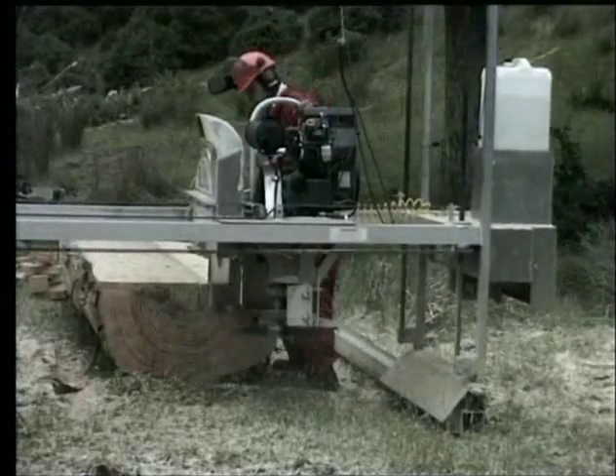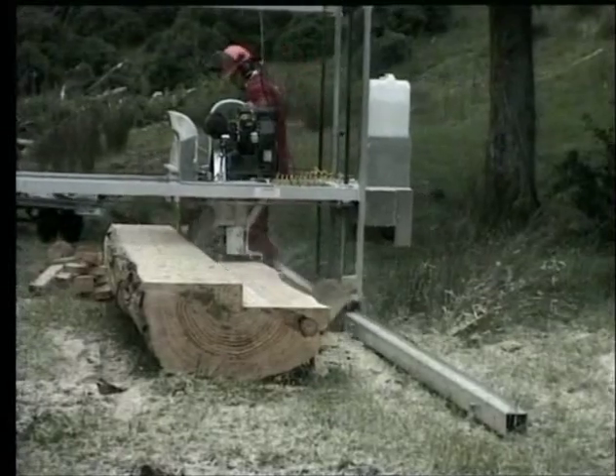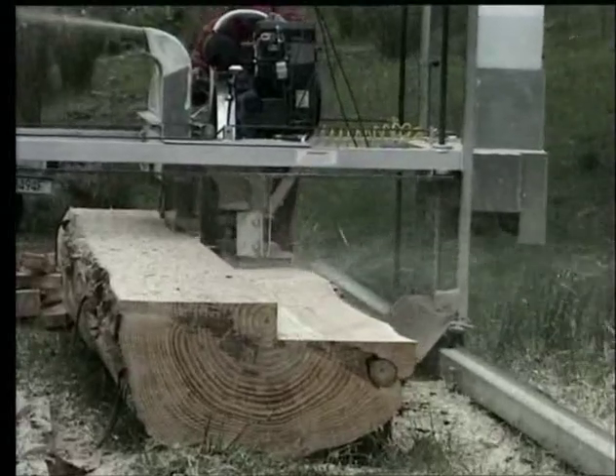The safety guard closes behind the board, which returns the timber behind the mill. This is a good safety feature because you don't have to walk around the front of the mill to remove the plank, making it very safe and easy to operate.